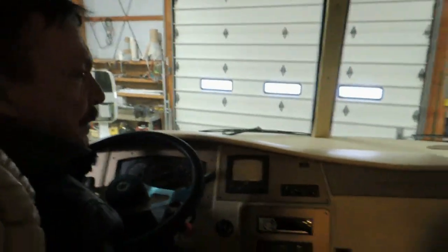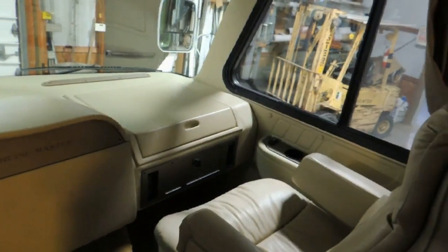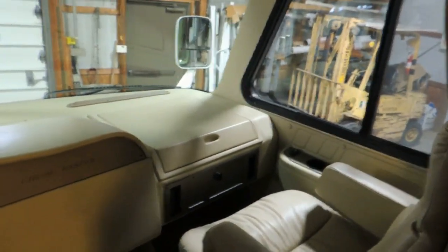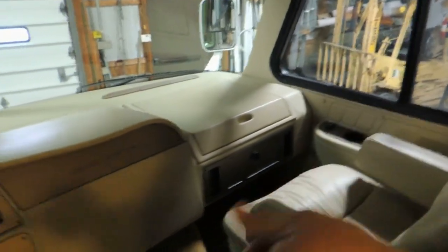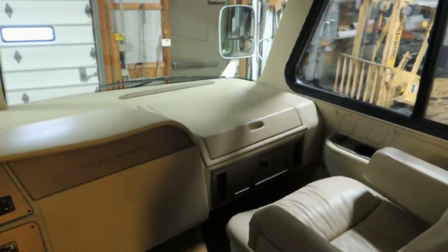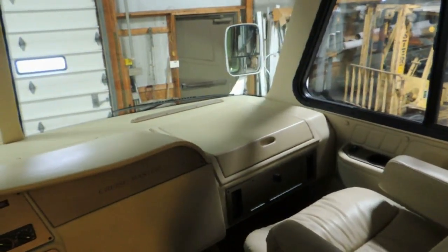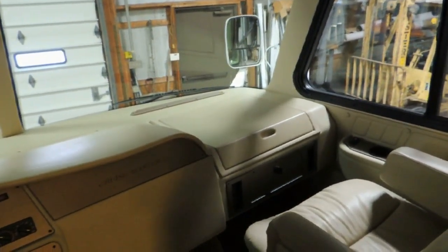Over here you have a switch for your overhead light. And yours comes off the dimmer switch — I can read a magazine while I'm driving.